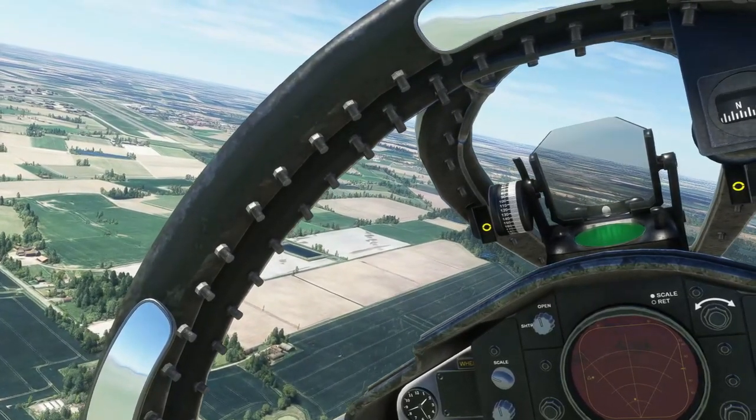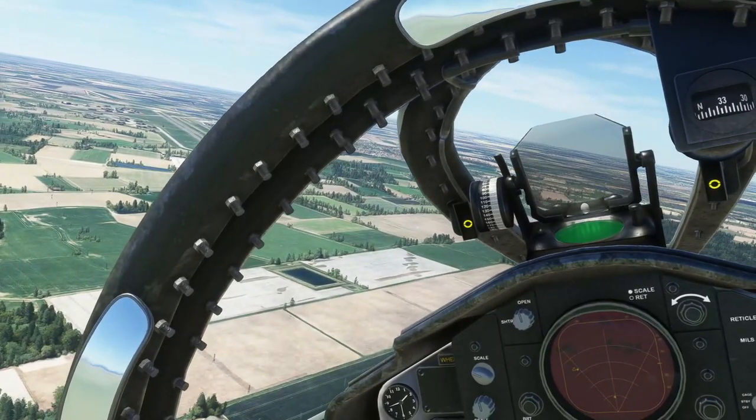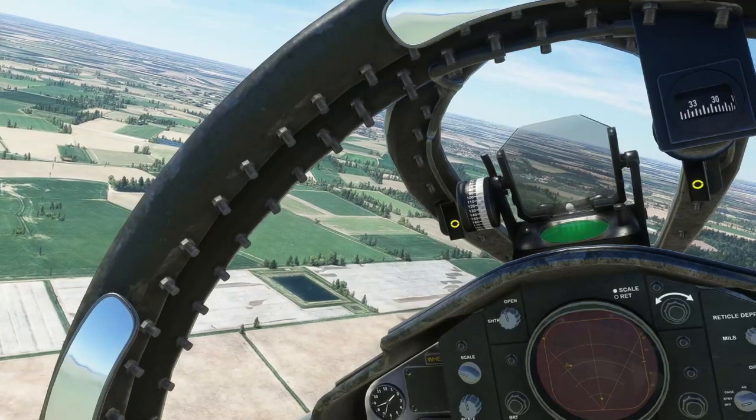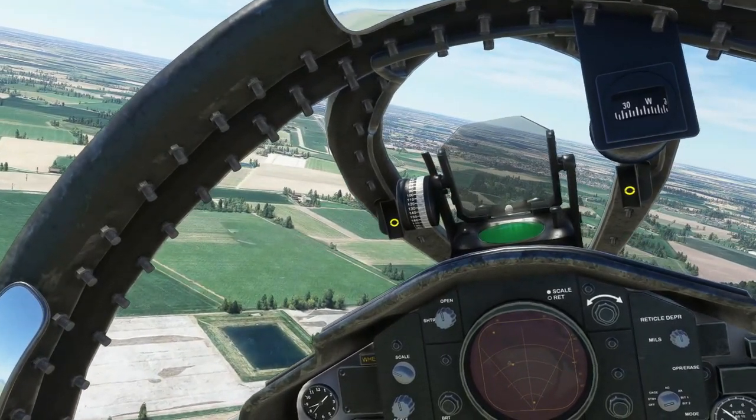Another thing to add is to not let the aircraft drop below 150 knots, otherwise you will drop like a stone. Anywhere between 150 and 170 knots depending on all-up weight is good for the approach.